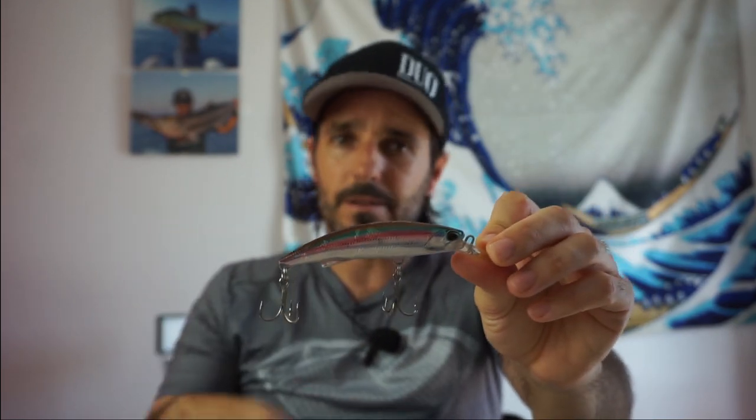Otra de las mejores cosas de este señuelo es que lo podemos recoger tanto a velocidad lineal como a jerks y no se va a desestabilizar en ningún momento. Es muy complicado encontrar minos en el mercado de tamaño pequeño y tan pesados que naden bien. El Blazing de Duo lo hace perfectamente: recogida lineal más rápida o más despacio según los peces, y a jerks también es muy efectivo.